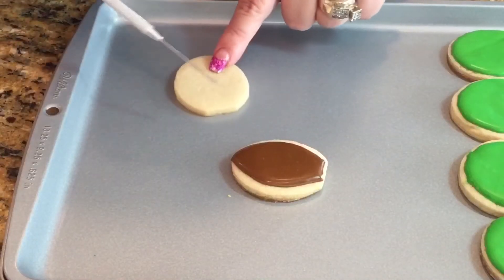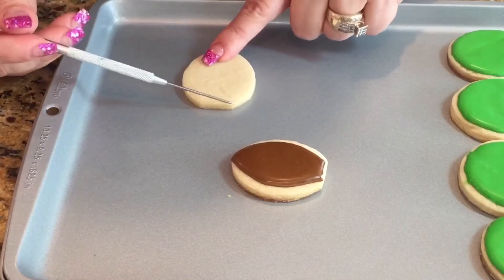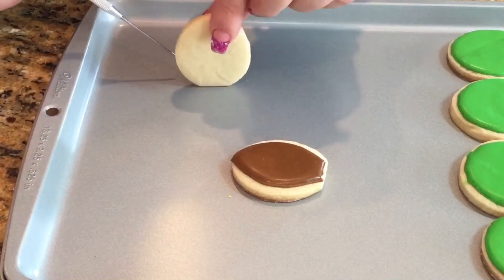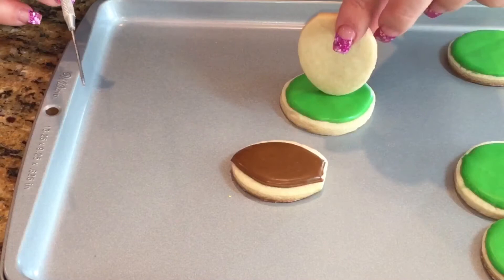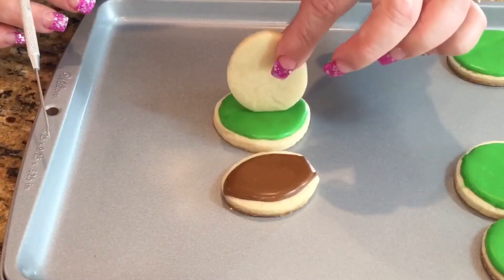What I did here is I cut down the bottom part — I just used a knife and trimmed out the bottom part, because I need this to stand on top of my cookie. If I leave it rounded, it'll have a harder time to stick. So flat will be ideal.